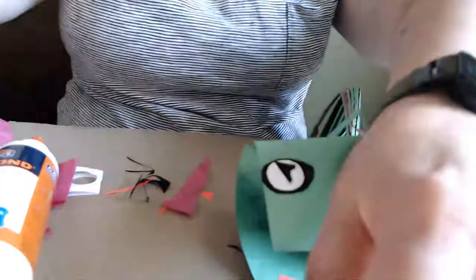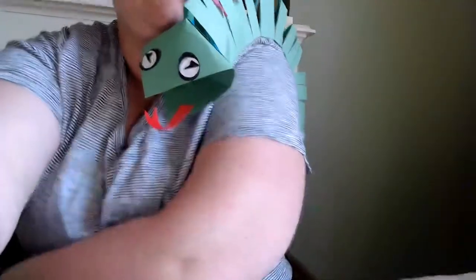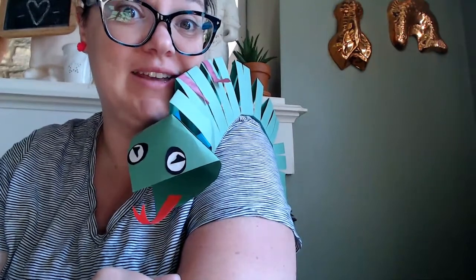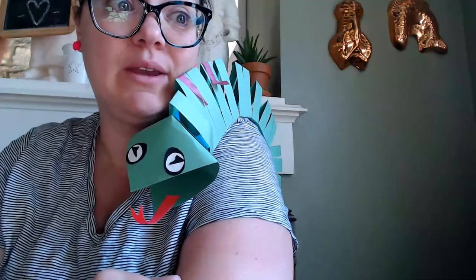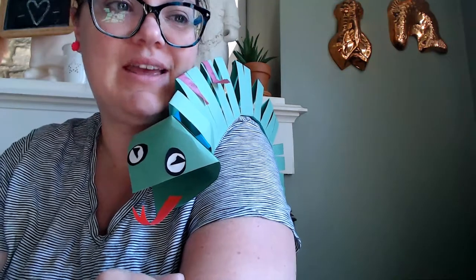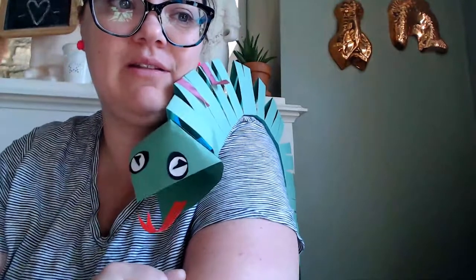I'm going to tip my camera back and drape my lizard over my shoulder, and wish you happy constructing and happy building. If you have any questions, please contact ShakeRae who can contact me and we can do our best to sort you out. Have fun creating this and I hope that you enjoy your little lizard friend.